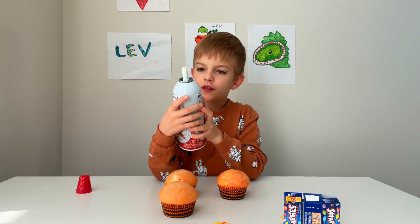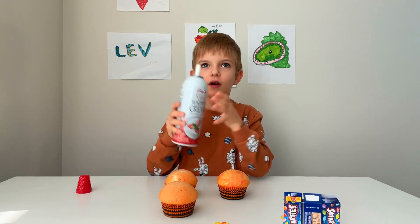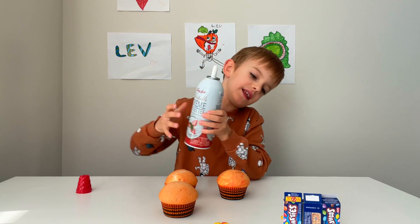So dad, for the whipped cream, shake it, and then press this. Shake it really well, and then press this.